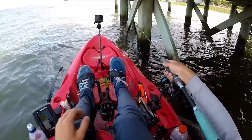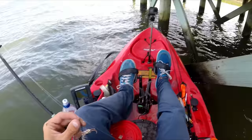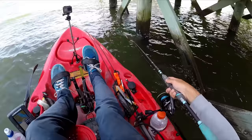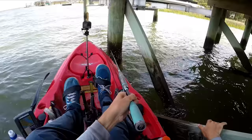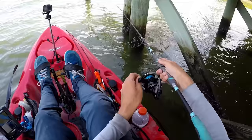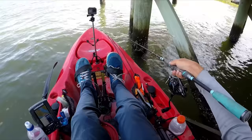You have to be ready to set the hook. I lost another bait — that means he's down there. Same spot. If you were paddling, this would be a good time to anchor up by tying off to something, but I'm just going to hold myself in place with my pedals. A lot of the times, once you feel the bite, it's already too late because they've already stolen the bait off the hook.